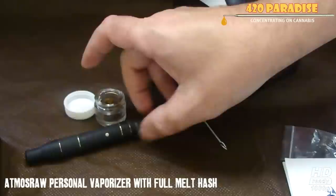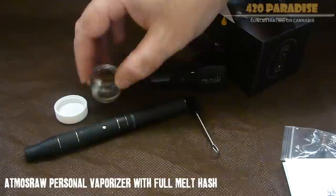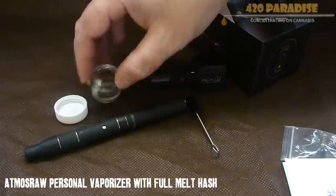So there it is — the Atmos. Like I said, I highly recommend it for full melt; that's basically what I recommend it for. So if you're a full melt head or a hash head or whatever, you're really gonna want this pen for your full melts. All right, peace!